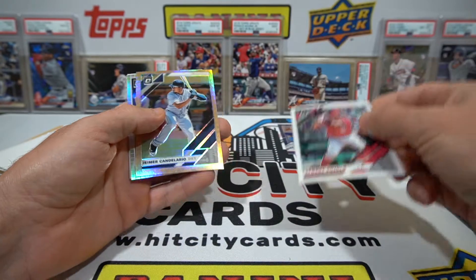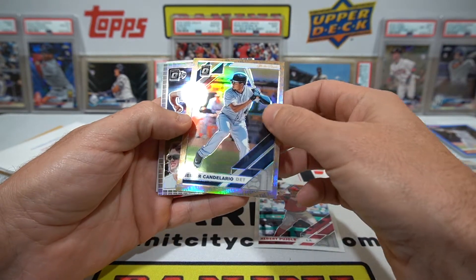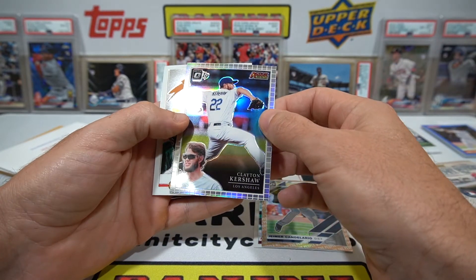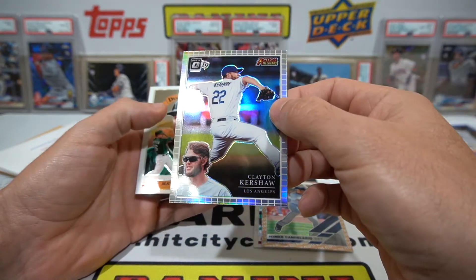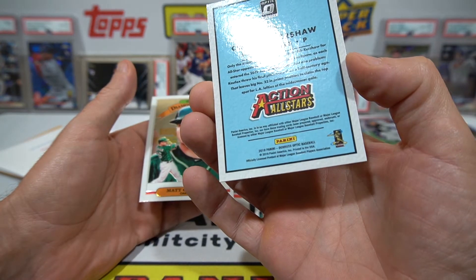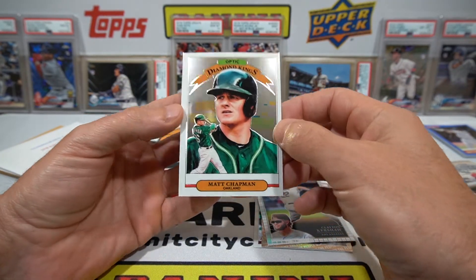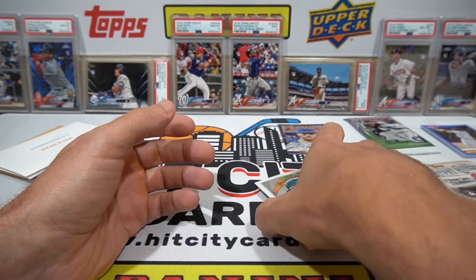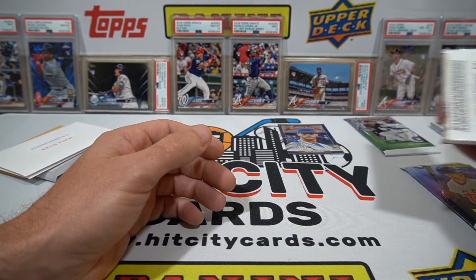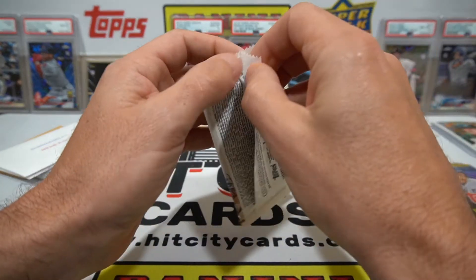Let's see what we get out of Optic - maybe we can get a refractor of somebody good. Pool host on his way to the Hall of Fame. Nice Clayton Kershaw - it's a pretty card. It's a shame they can't get the licensing to put the logos on there, because I'd at least give Topps a little more competition. Right now Topps kind of has the monopoly on it, so we all have to buy Bowman and Topps products to get the real deal.